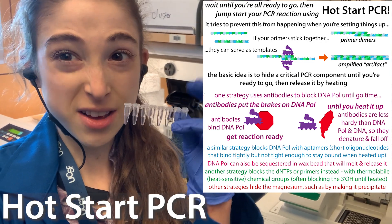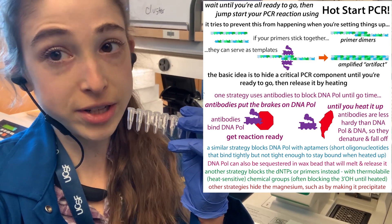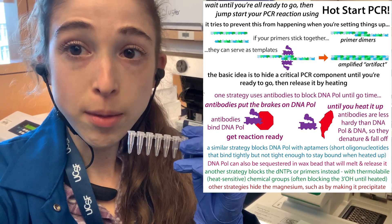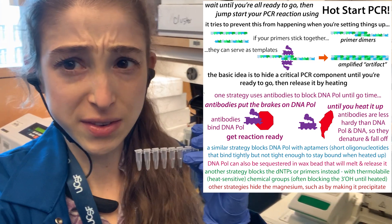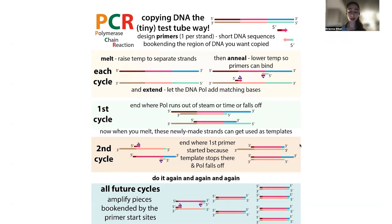Hot Start PCR helps prevent the formation of nonspecific products when you're trying to make lots of copies of a specific region of DNA using PCR. It works by preventing the DNA copier — DNA polymerase — from getting started before you say it's go time. Here's more on how it works, what those nonspecific products even are, how they form, and how you can avoid them. We're going to focus on the idea of having primers bind specifically or nonspecifically, and the effect of temperature on that binding.